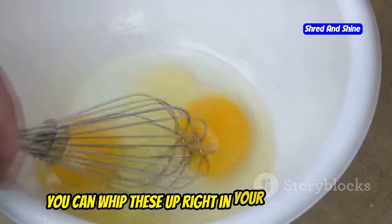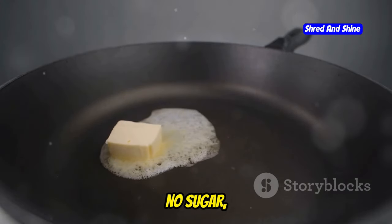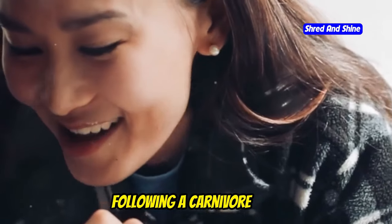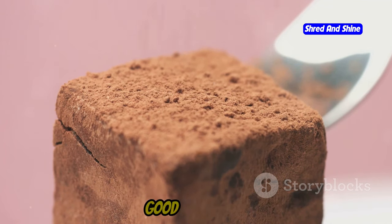You can whip these up right in your own kitchen. We're talking eggs, cream cheese, and butter. That's it. No flour, no sugar, just pure animal-based goodness. These cakes are a game-changer for anyone following a carnivore diet. They're rich, they're satisfying, and they'll knock your socks off with how good they taste.